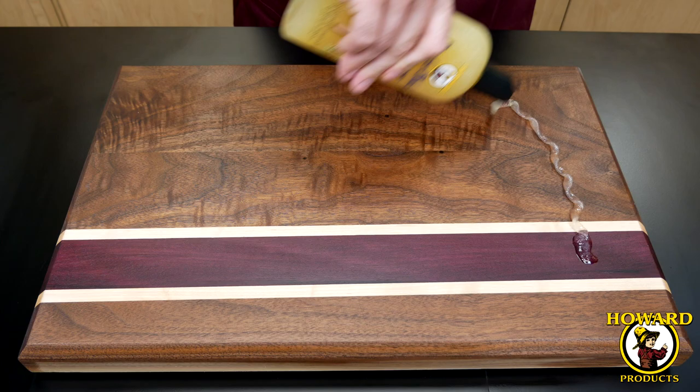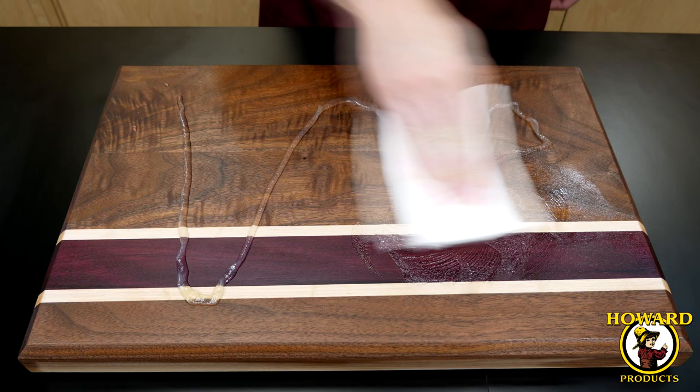After seasoning with cutting wood oil, apply Butcher Block Conditioner. The conditioner helps protect the wood by keeping the mineral oil in and the moisture out. Spread the conditioner evenly with a soft cloth.